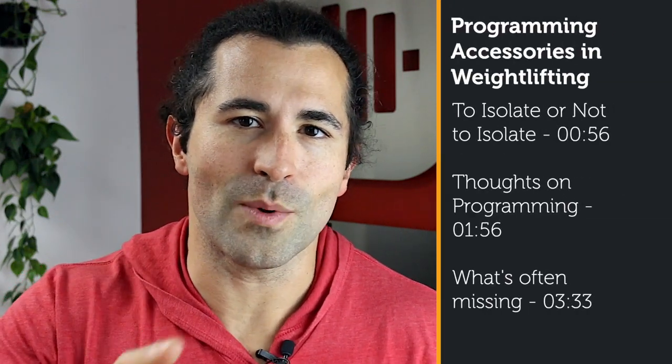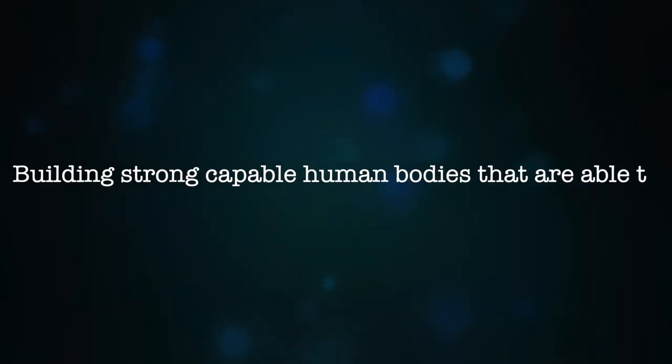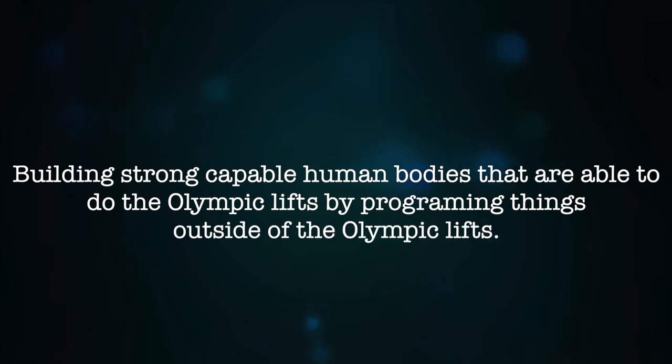Let's talk about programming accessory work for Olympic weightlifting. The goal of accessory work in Olympic weightlifting is building strong, capable human bodies that are able to do the Olympic lifts by programming things outside of the Olympic lifts.